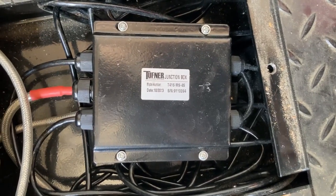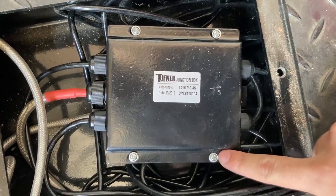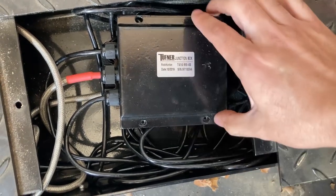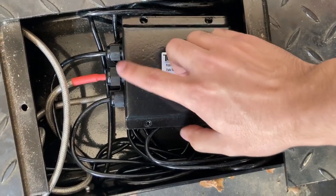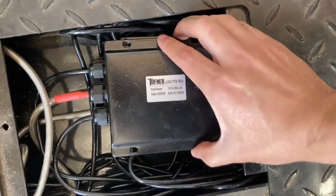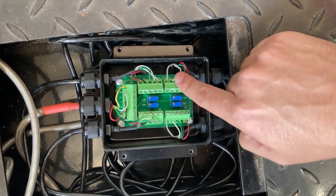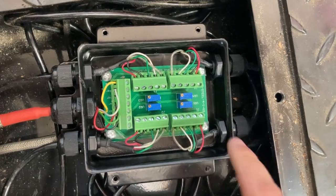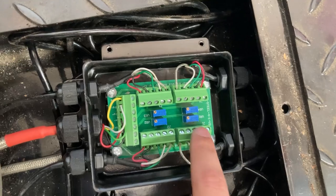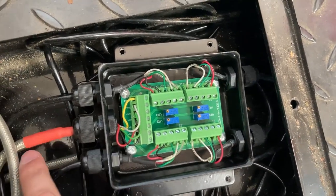Now that you're at the junction box, you'll notice there are four screws. We're going to check the wiring by removing these screws. The junction box should unscrew and you should be able to remove the plate. You should see a green board called the J card. Four connections are for each load cell in each corner, and the fifth one goes to the indicator.